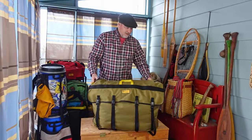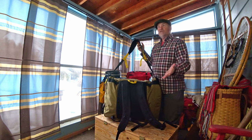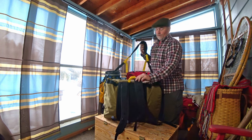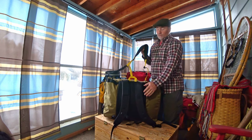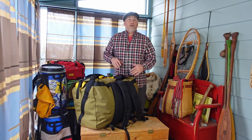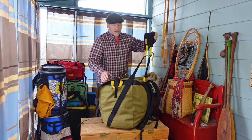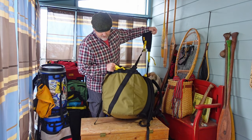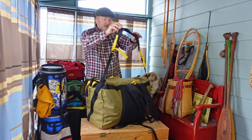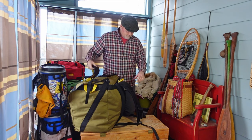This style of pack used to be carried only by a tump line, but adding shoulder straps gives people the option to carry it without a tump line, or to use the tump line in combination with the shoulder straps. If you're a purist and don't want the shoulder straps, they're removable — you can take them off and simply use the tump line. The tump line is connected to two-inch webbing that runs down each side and continues underneath the entire pack, giving you a great balanced load when carrying the Voyageur with a tump line.